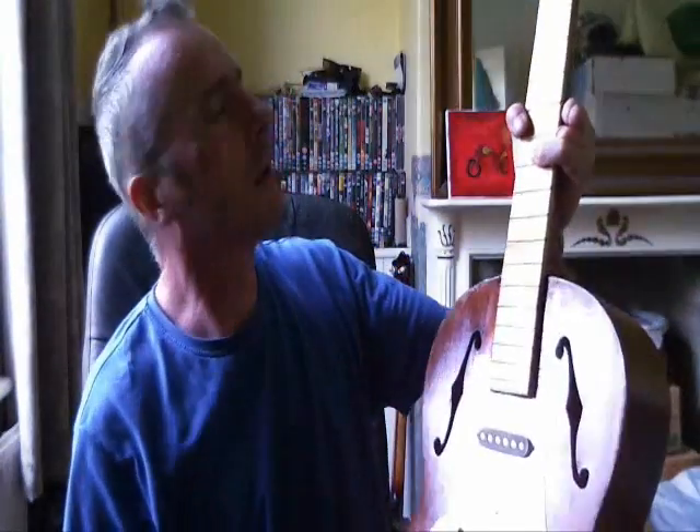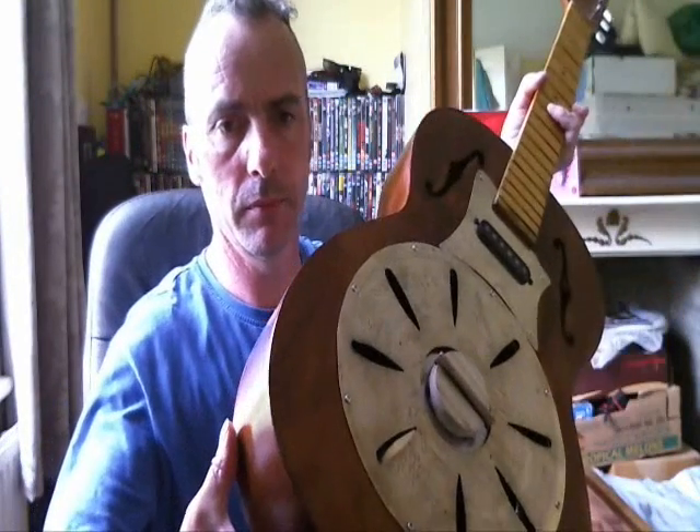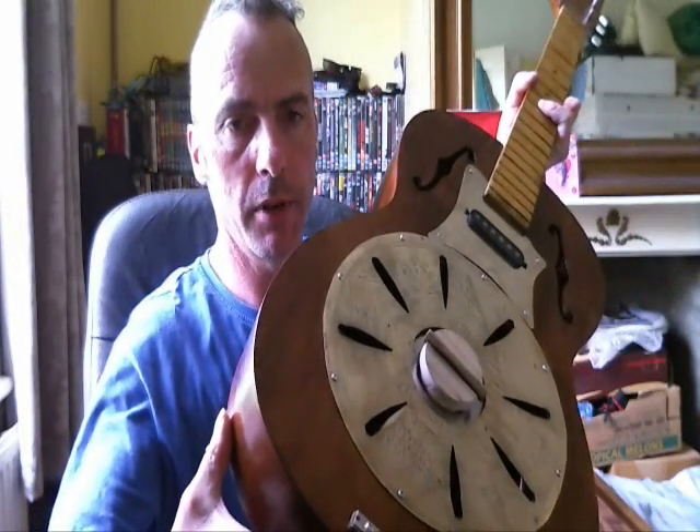I have strung it and there's no bow in the neck, so it should stay together. Once it's all finished it'll be French polished again. Next time it should all be wired up and ready to play.